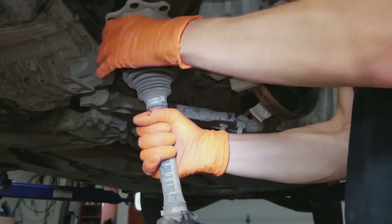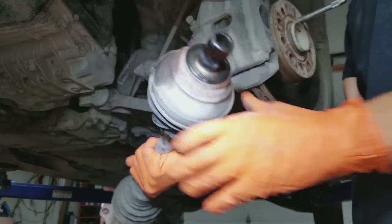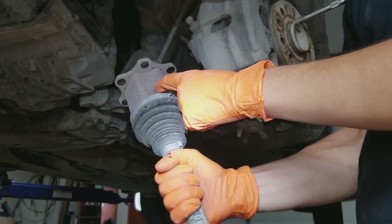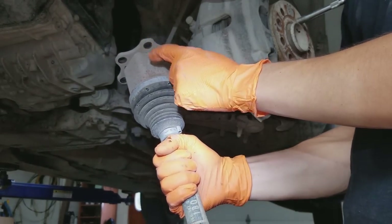You don't ever want to just grab the axle by one end and hold it that way, because you've got bearings in here and that is not good for the bearings.